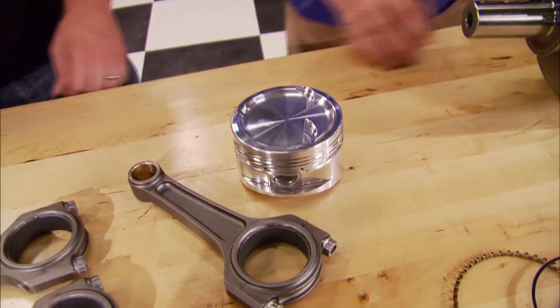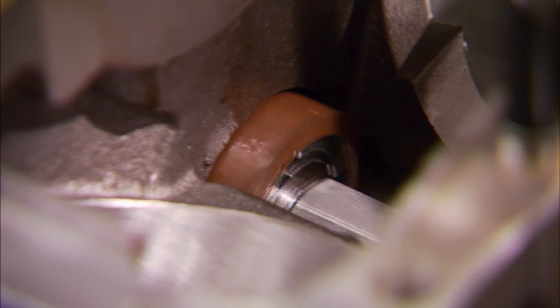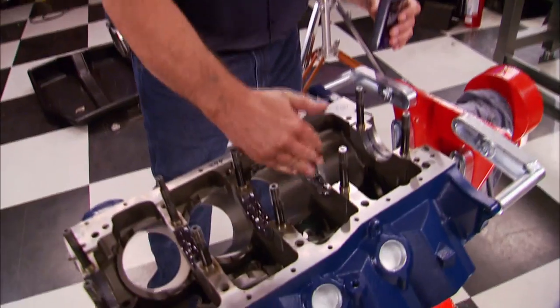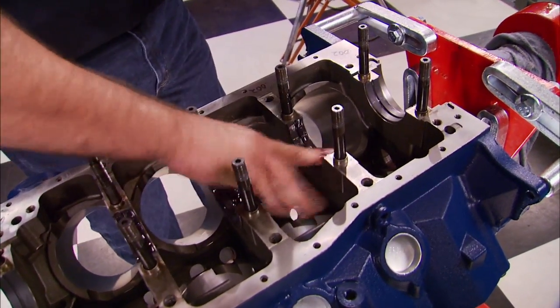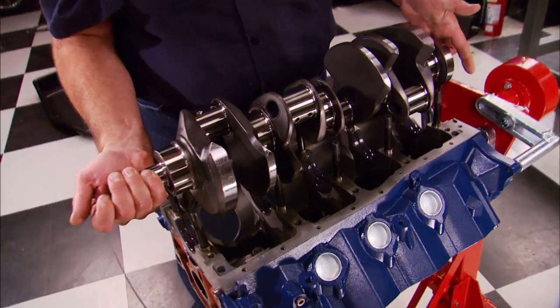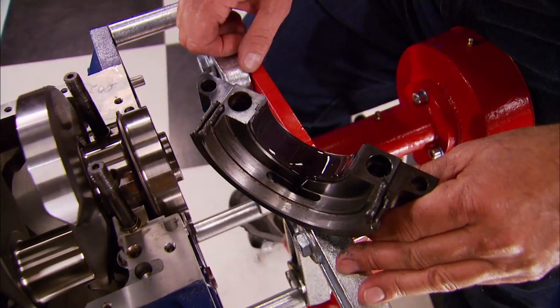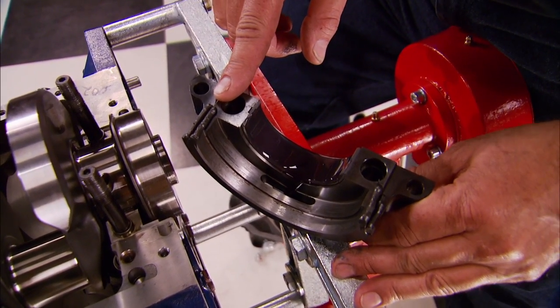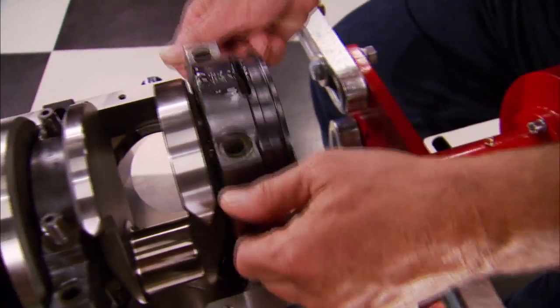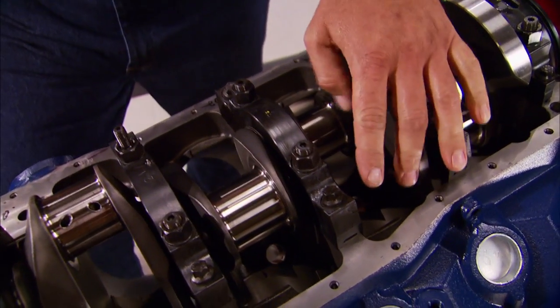We're using coated Calico bearings throughout the whole bottom end. The cam bearings and cam go in the same location as the factory Ford motor. Here's how I get caught up in my work — lubing up the main bearings using Royal Purple's Max Torque assembly lube. We can drop in the crank, being careful not to hit the studs with the crank journals, then install the main caps with more bearing lube. I usually put a little bit of silicone underneath the cap to eliminate most oil leaks, then torque down the main studs.